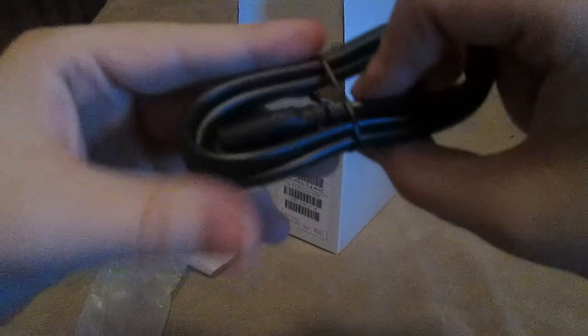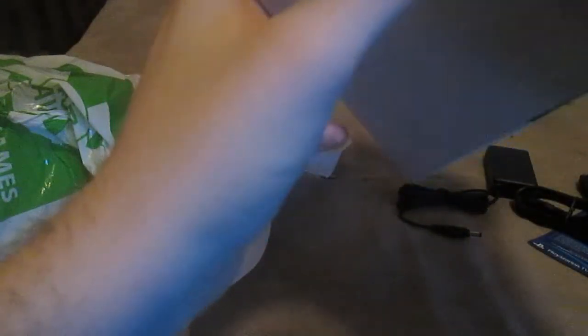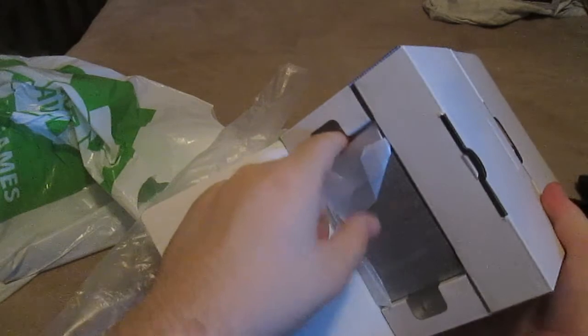We also get the AC adapter and the AC cord. This is the AC adapter and this is the AC cord.